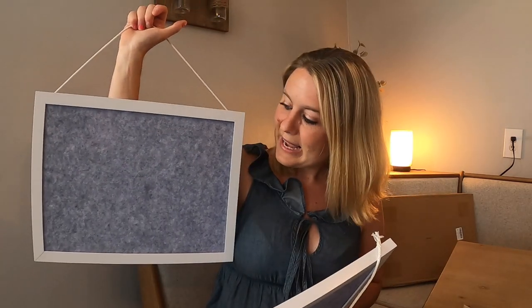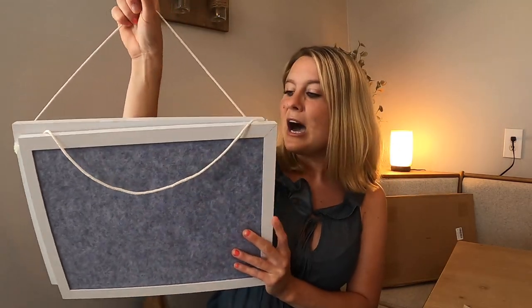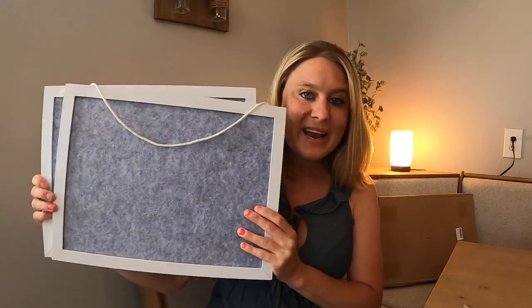They have this really nice string part right up here, so if you want to hang them like that or the other way — they're beautiful and I love them!